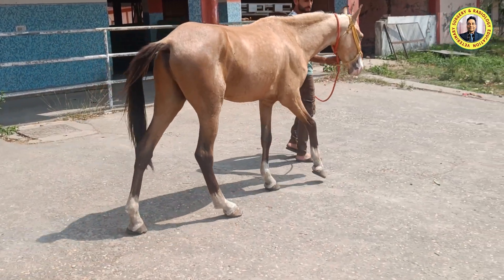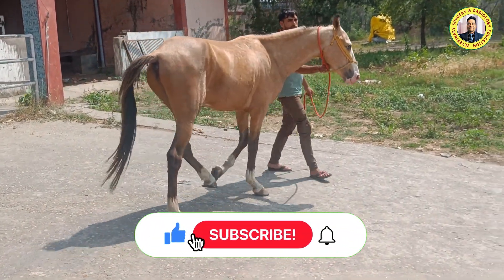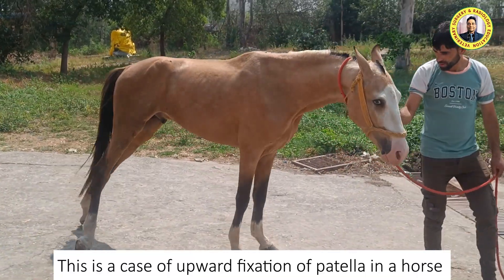Hello friends, this is Dr. R.B. Khussova, professor in the Division of VCC, Squash Jammu, Araspura. Welcome to my YouTube channel. If you are new to my channel, kindly subscribe and hit the bell icon for further notifications. Today we have a case of upward fixation of patella in a horse.